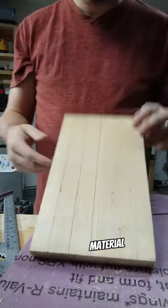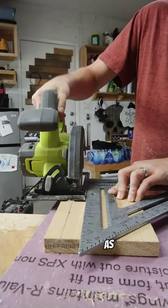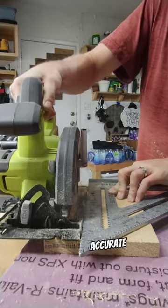Mark your material, and as you see here, if it's a smaller piece you can use a speed square. It acts as a guide as it rides along the edge. This helps ensure smooth and accurate cuts.